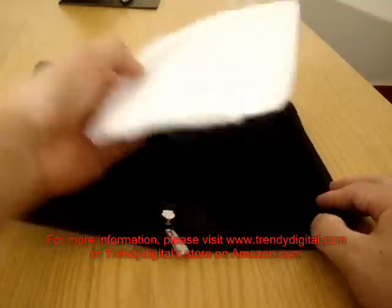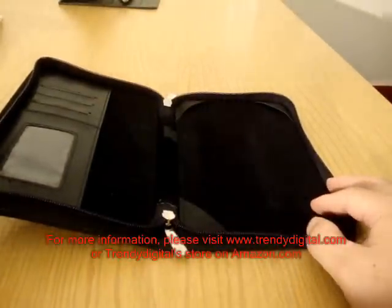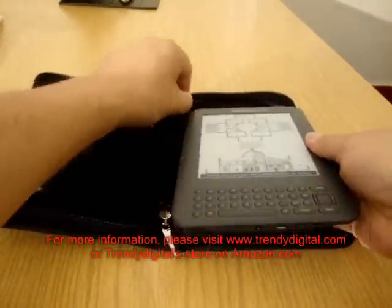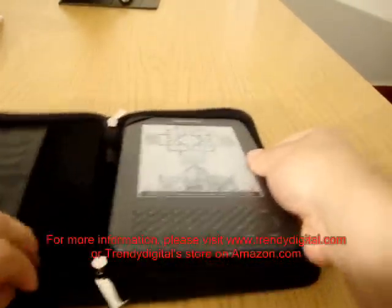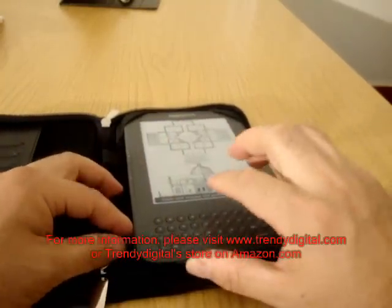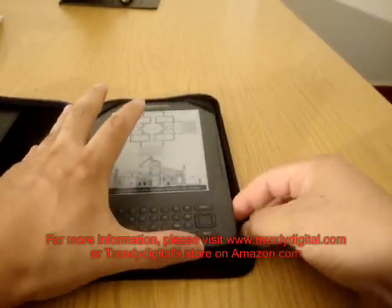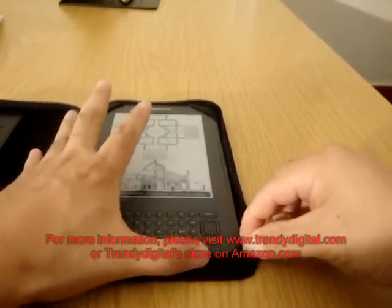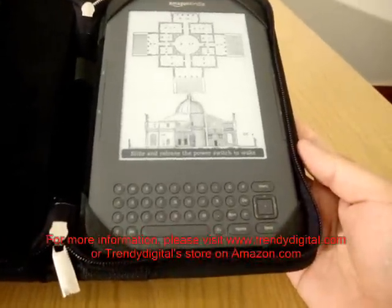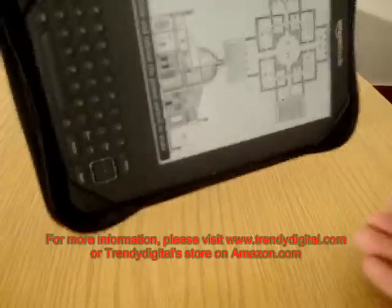Now we're going to talk about how to secure the Kindle inside of this case. This case features a four-corner anchoring system featuring elastic bands. To place the Kindle inside of the case, we simply ensure that the four corners are placed inside of the elastic bands. And now the Kindle is securely inside of the case, as you can see.